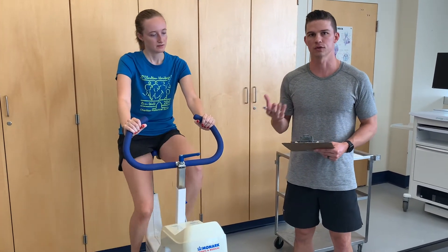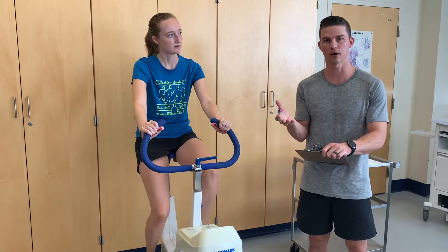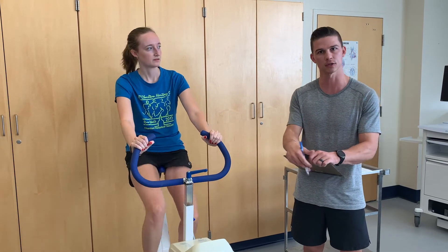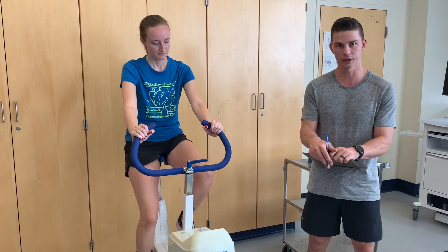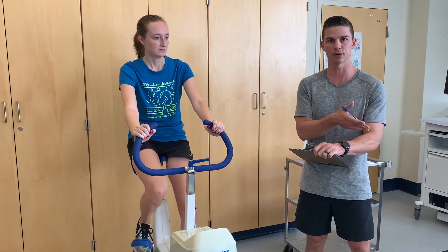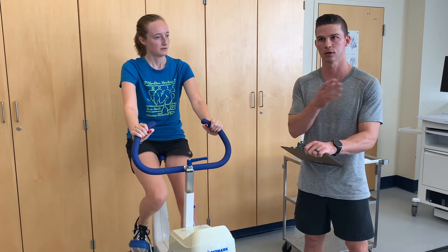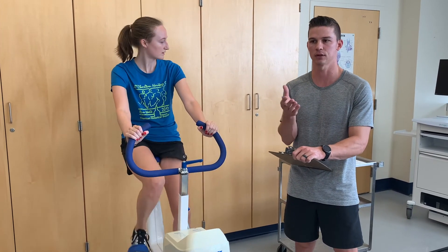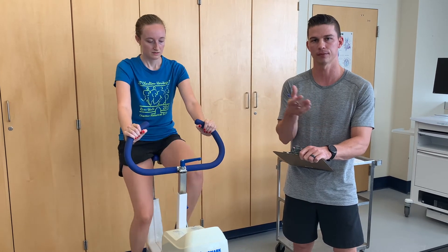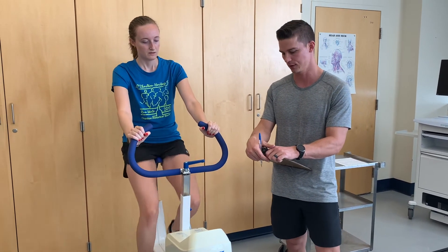The individual can choose the particular work rate based on their sex and whether they feel conditioned or unconditioned. For conditioned women, the choices are 450 or 600 kp-meters per minute; for unconditioned women, 300 or 450 kp-meters per minute. Betsy is currently at 450 kp-meters per minute, which is in between unconditioned and conditioned. For unconditioned men, the choices are 450 or 600 kp-meters per minute; for conditioned men, 600 or 900 kp-meters per minute.